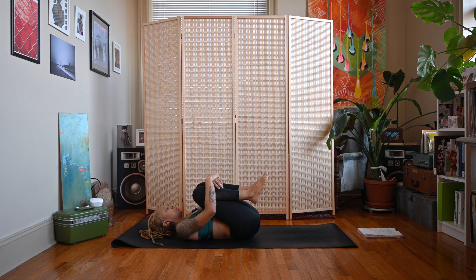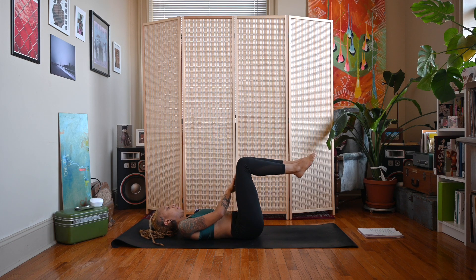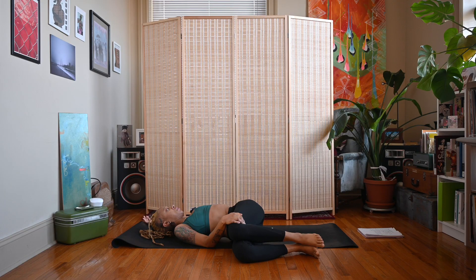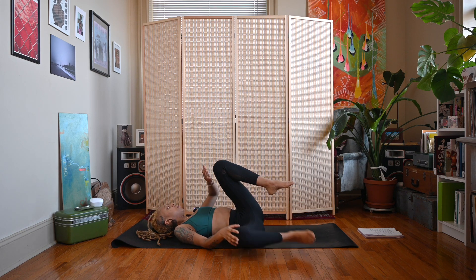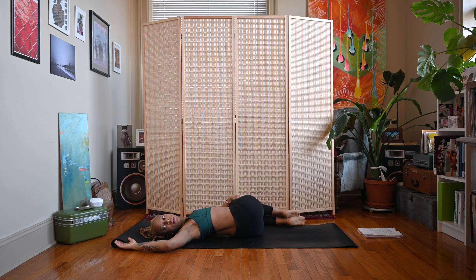Come back to center. Let both knees come up above the hips, then let both knees fall over to the right side. You can cactus your left elbow, use the right hand outside of the left leg, and look straight up to the ceiling or over to the left. Inhale, exhale back to center. Other side — let both knees fall over to the left, cactus the right elbow, looking straight up or over to the right.